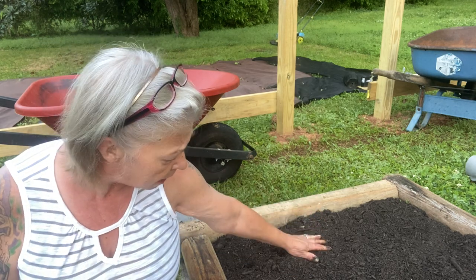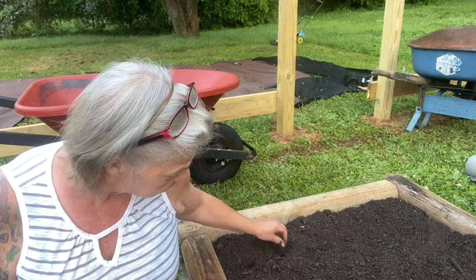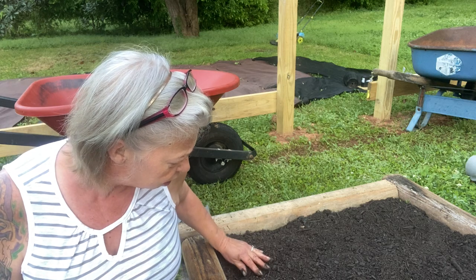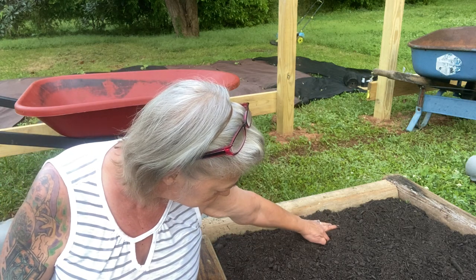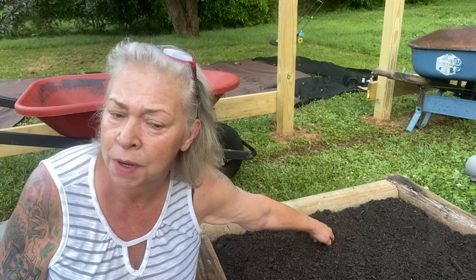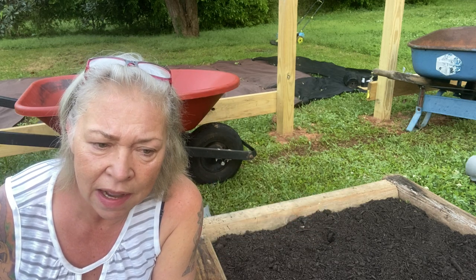My brassicas are not doing well at all. I'm thinking I'm going to turn that into a bean bed — I don't think I'm going to get any brassicas out of it.